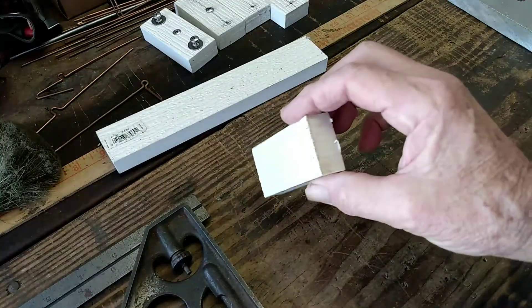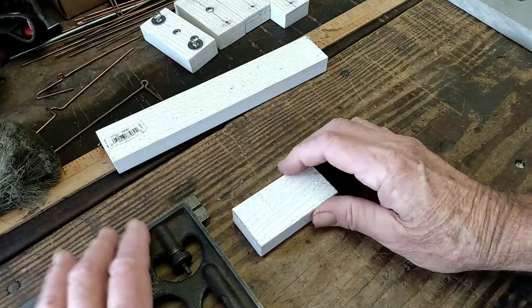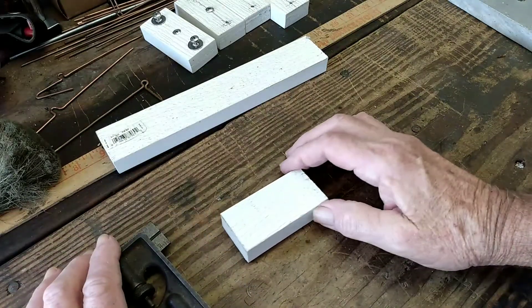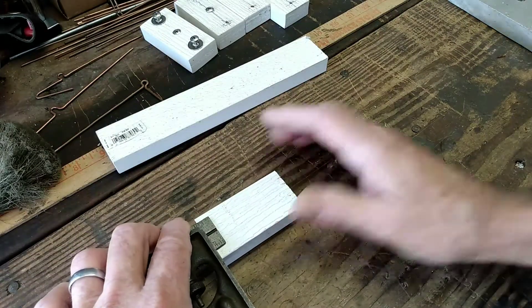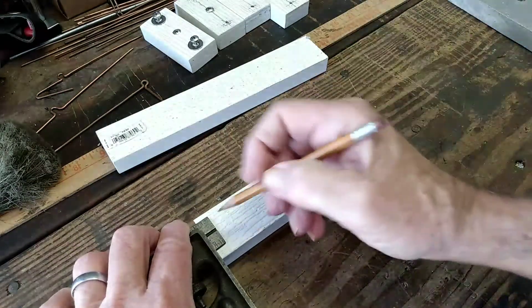I cut it. Now I'm going to make my marks. First of all, I'm going to come in from the outsides and I'm going to make a mark at 3/8 of an inch.